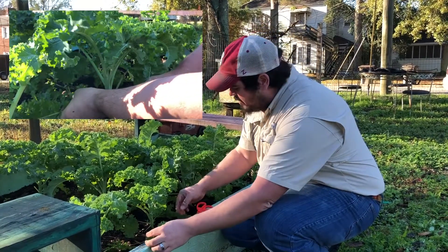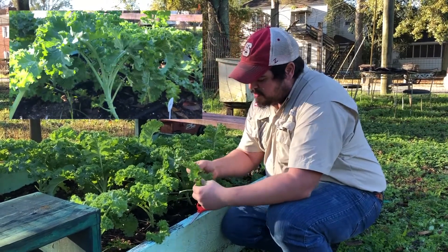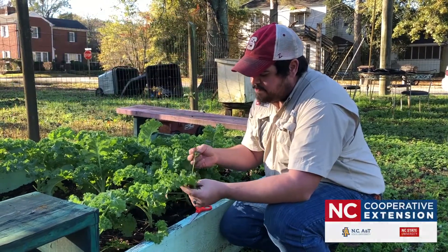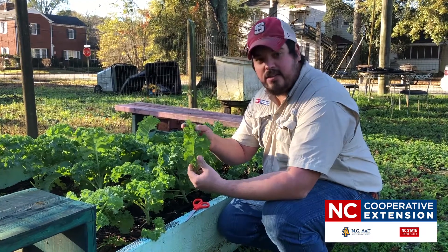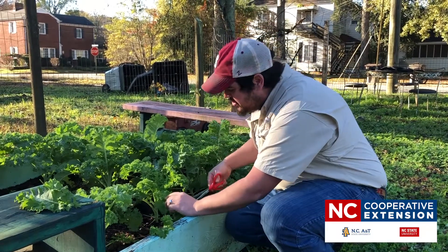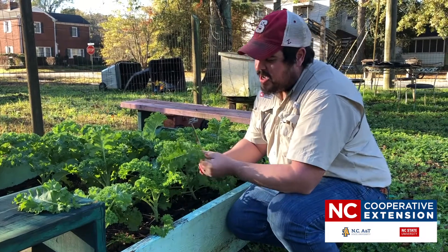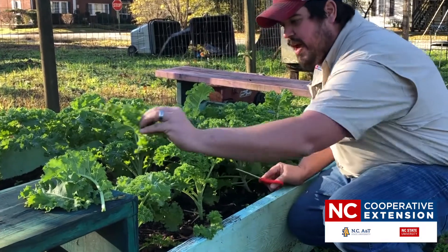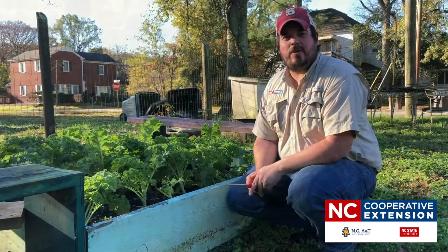Set them aside and as you break off the small ones, filter through and find out which ones seem to be healthy, livable plants. This leaf here, besides a little bit of soil, is going to be a good leaf to consume. You can take your scissors and cut at the base of each kale leaf, taking about three or four leaves off of each plant, so you can come back and harvest some more tomorrow.